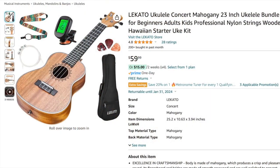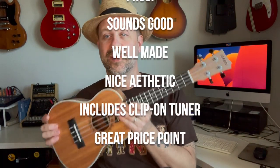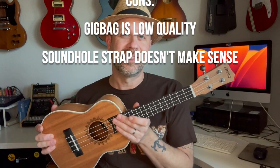So what's the verdict? For sixty dollars I think it's a heck of a deal. I'm not a huge fan of the gig bag or the included strap, but it's nice that it has Aquila strings and a tuner — two very handy things. The ukulele itself seems to be pretty good quality. If I were to use one of these I'd get a different case and strap, but those are easy to replace. Overall, Lakato has done a good job getting into string instruments.